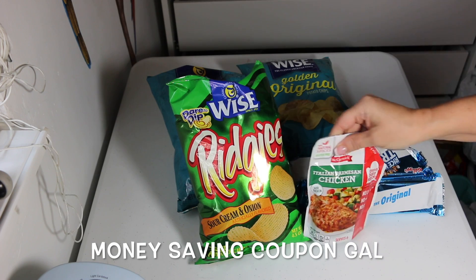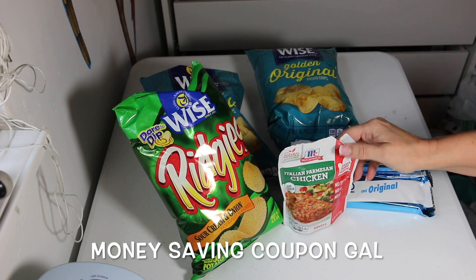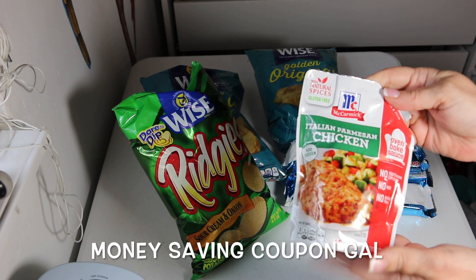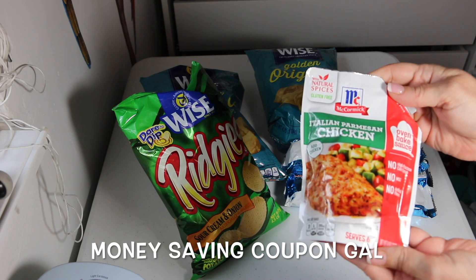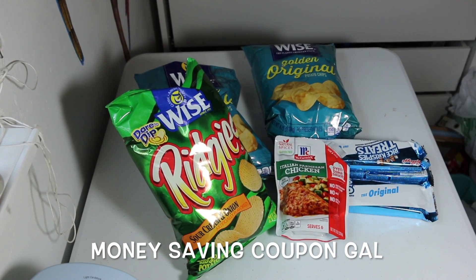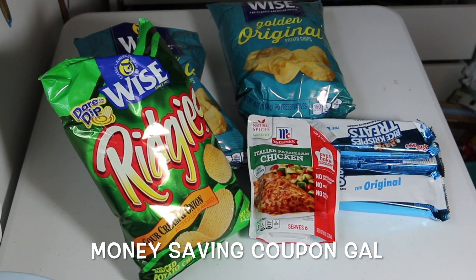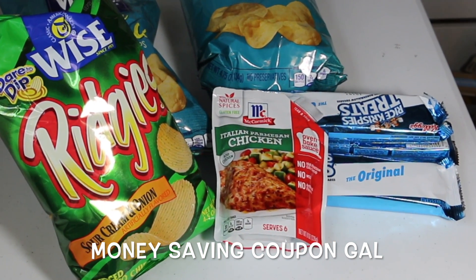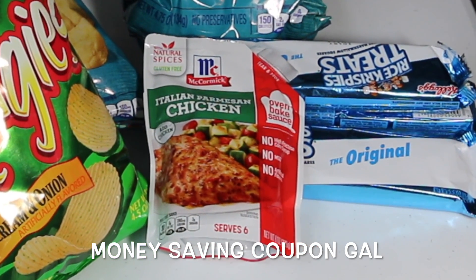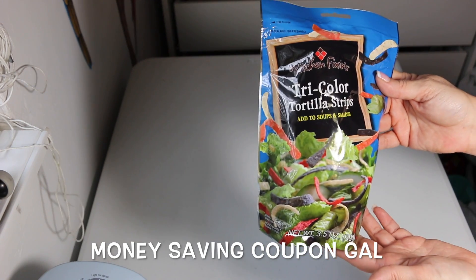I got this Italian parmesan chicken McCormick sauce — it's for the oven. I've bought other flavors and it's really good. For a dollar, it's a great deal since it's definitely not a dollar at Walmart. They also had a sloppy joes flavor, so I'm going to try that.